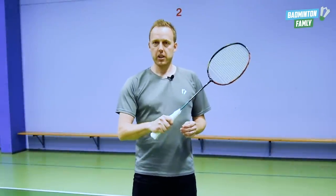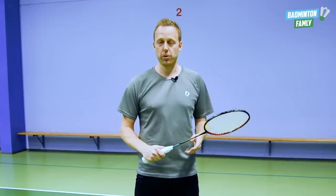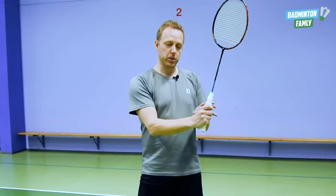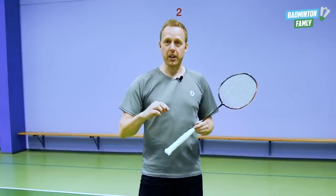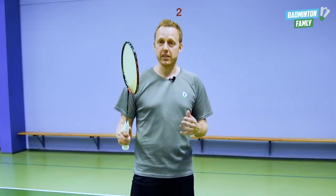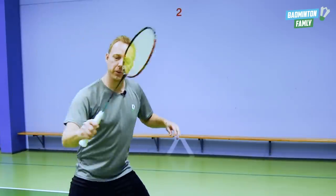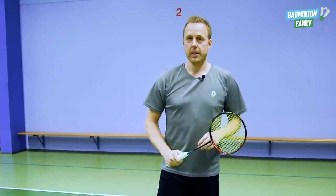The grip is key in this stroke. If you hold the wrong kind of grip, it will be almost impossible to do this stroke. A lot of people talk about the thumb grip always being the backhand grip, but in this situation we actually use the bevel grip — almost on the side of the grip, really exaggerated. When I move away from the center position, my grip is getting into position. As I move my arm, my grip goes from maybe a thumb grip or a forehand grip to the bevel grip. So as you can see, when I move down here, I change the grip getting ready to hit the shuttle. A bevel grip is really important.